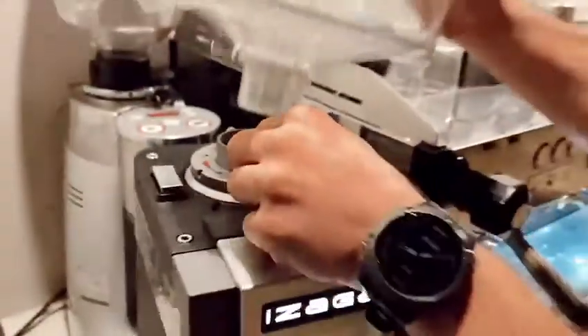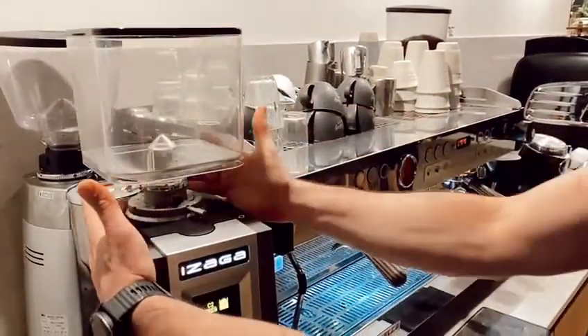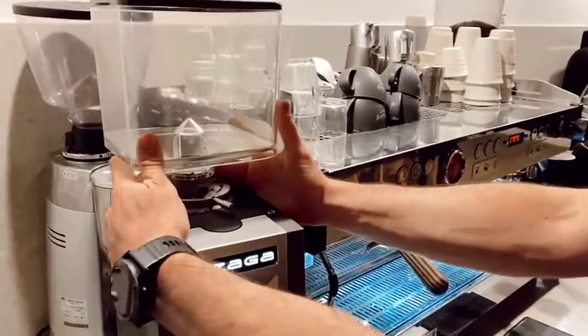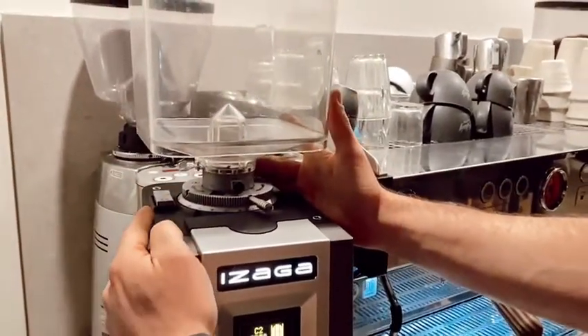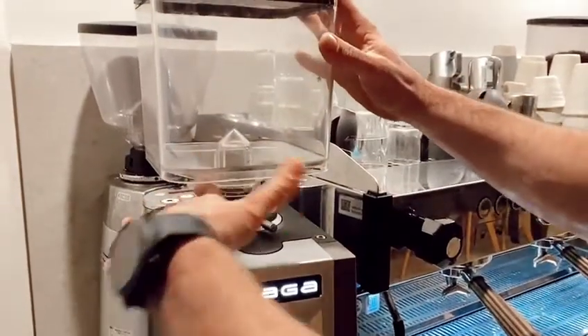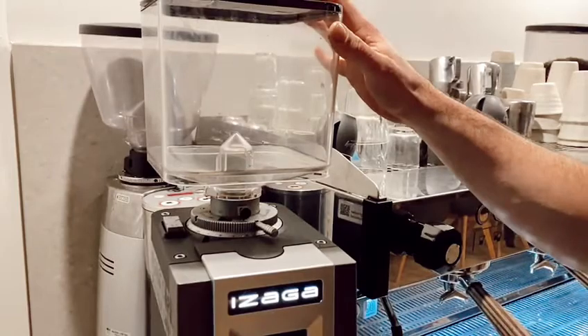Whenever you take out your hopper, as a rule of thumb, I always like to make sure the gate is closed. When you see that the silver chute is all the way closed, it ensures that no beans will fall through. When you want to open it, just rotate it and push the other way to allow the beans to go through.